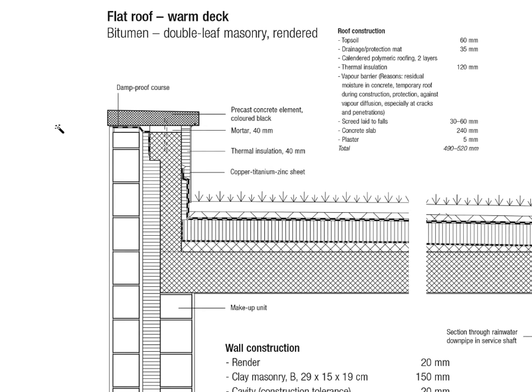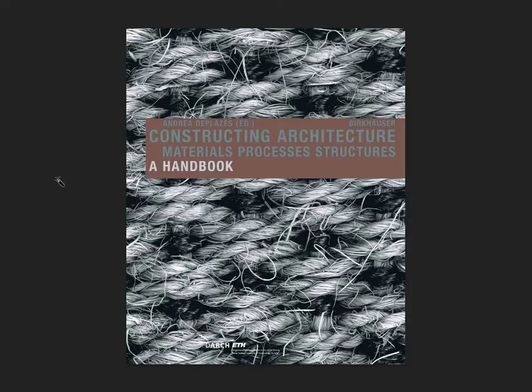Have a look at a very standard, very common detail: a flat roof with a warm deck and with a bit of a green roof on top of it. That detail is from the book Constructing Architecture: Materials, Processes, and Structures, which was edited by Andrea de Platzes. He's a professor at ETH in Zurich. I used to study at his chair and that book is kind of like the Bible when it comes to constructing details. I'll link all the details about this publication in the text box below, so feel free to check it out as well.